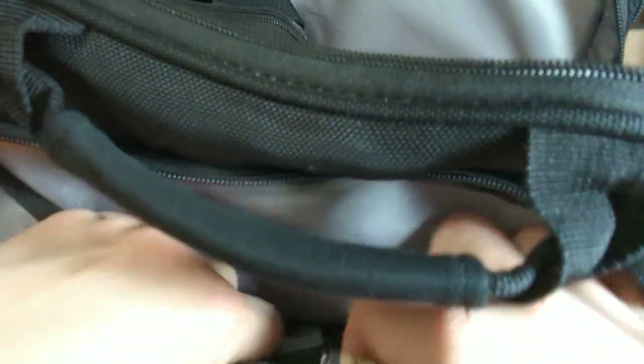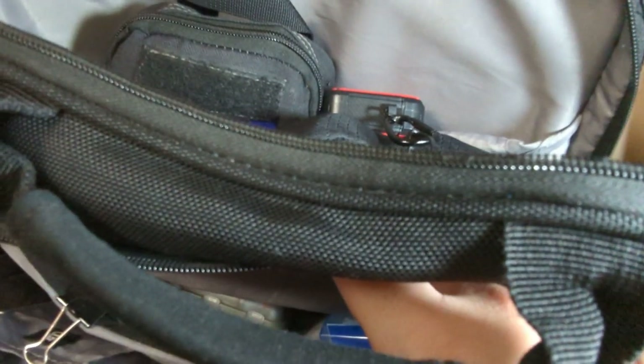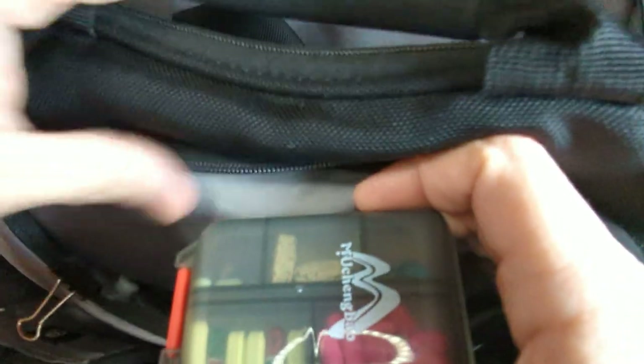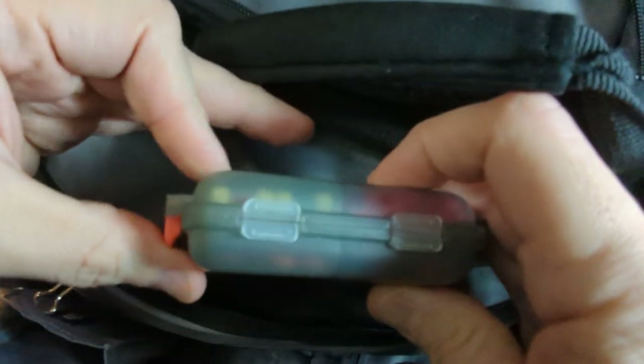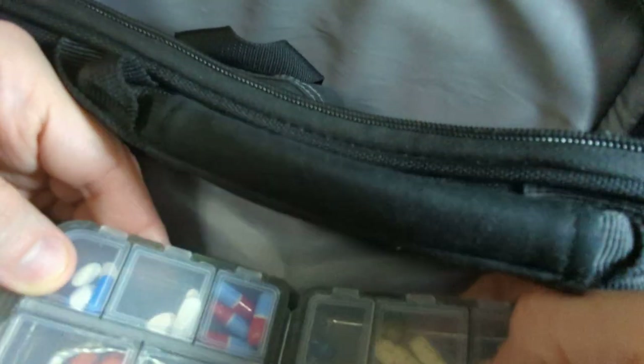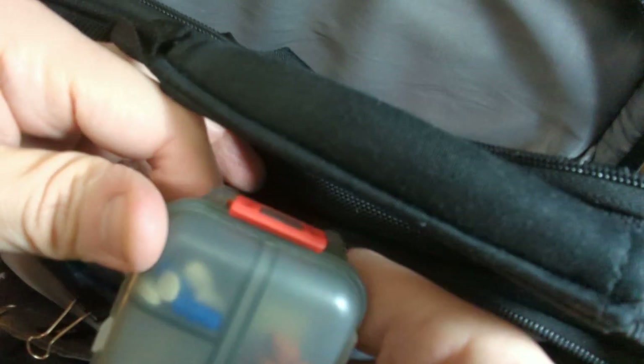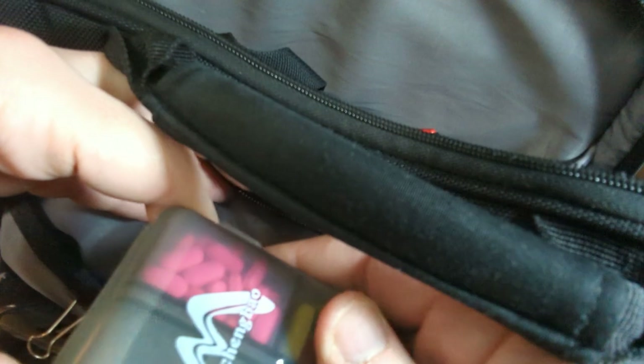Some masks because sometimes we still need them — certain places are still requiring or asking to mask, especially medical facilities. I've got my work badge holder — I don't want to show that openly. I've got a little medicine bottle, which is the coolest little medicine bottle we got at GNC. I've got pain medicine, allergy medicine, stomach medicine — all that fun stuff in there in case you need it.